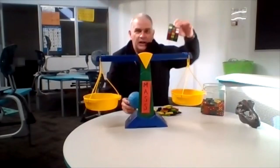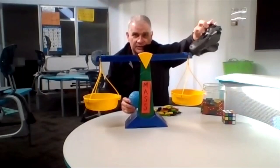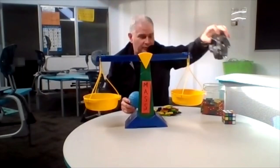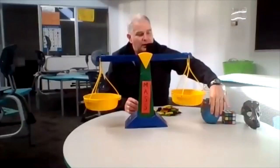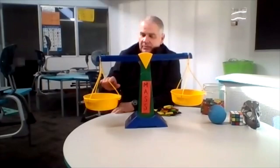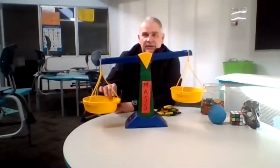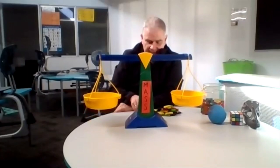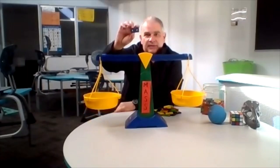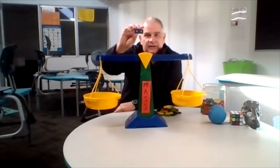We've got a blue ball, a Rubik's Cube, and a dinosaur's head. So these pan scales are balanced at the moment — as you can see, if I touch one side they go out of balance. We are going to be using these dominoes and counting how many dominoes each one of these objects weighs, and these dominoes are known as informal units.